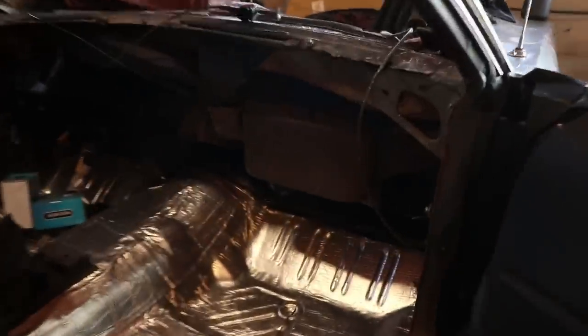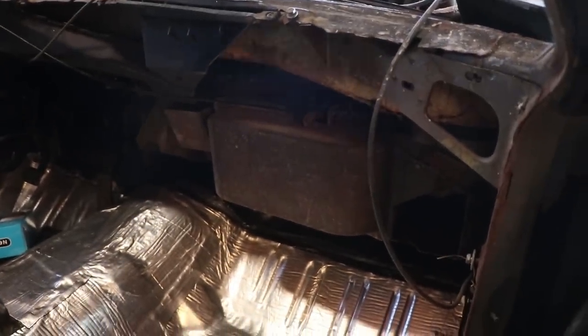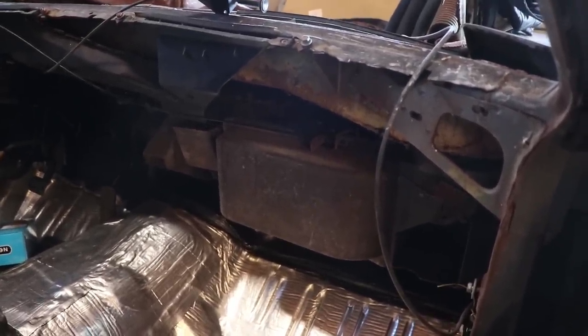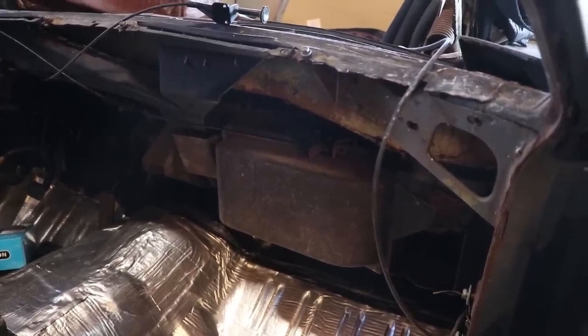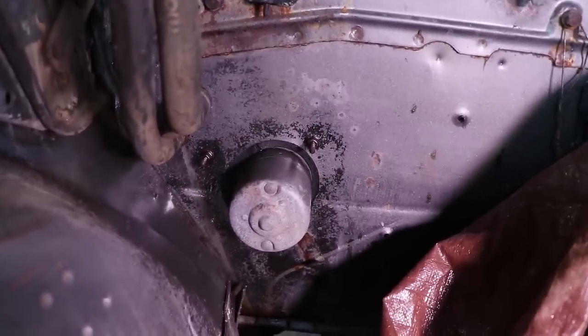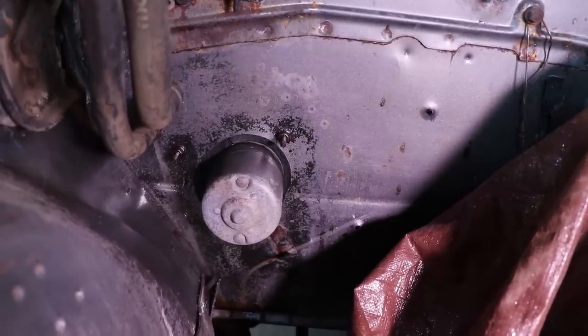A few videos back we actually took the dash and the windshield out of the Challenger, but I haven't put it back in because we were waiting on the Vintage Air to come in. What you see here is the factory heat-only air box, so we're going to take it out. It shouldn't be too hard — we've got most of our connections and wires already undone. Should be just a few bolts. There are three bolts right here on the blower motor for the heater box, and then everything else should be fairly simple to pop right out.